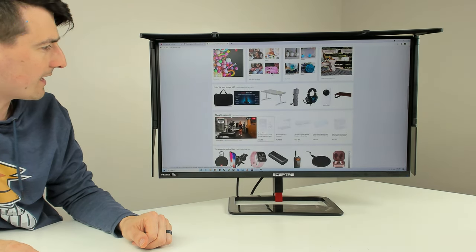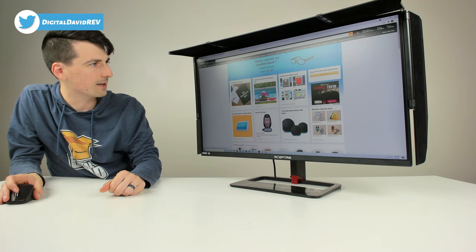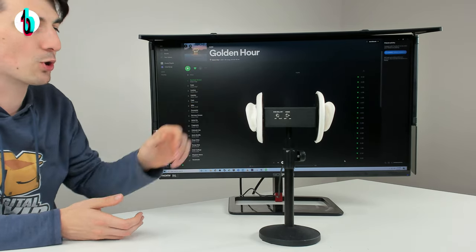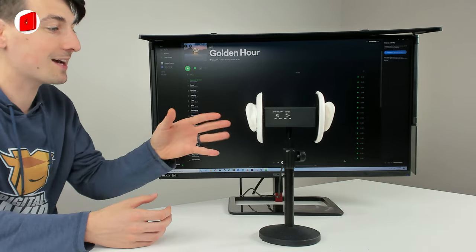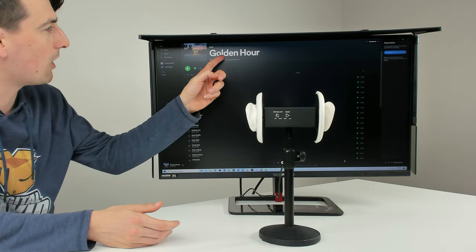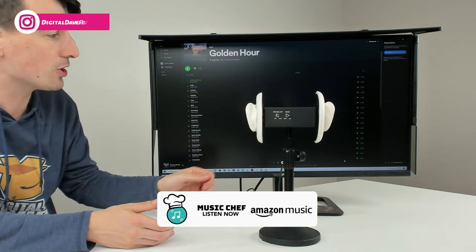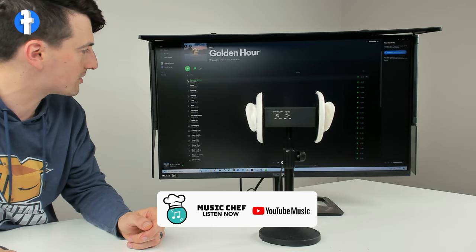Now we have everything set up to test the built-in speaker quality. I'm using a binaural microphone for realistic sound capture, like you were here in the studio listening for yourselves. We're playing a song off the album 'Golden Hour' by Music Chef, with monitor volume set to 90 and Windows 10 volume output at 100. Let's go ahead and play the song and give it a listen.